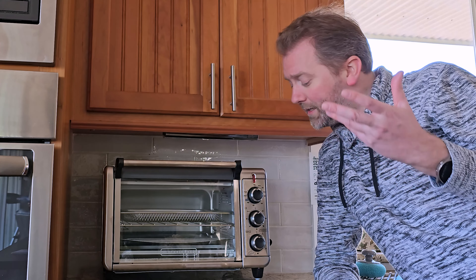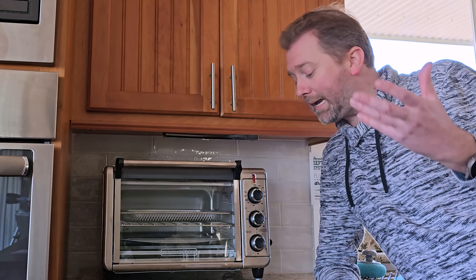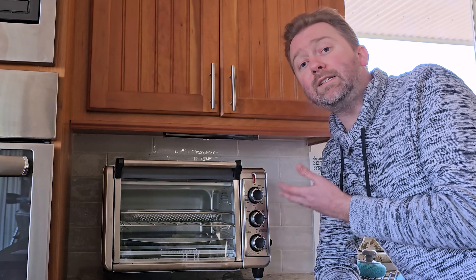The next product I want to share with you is a great toaster oven. It's called the Crisp and Bake Air Fryer Toaster Oven by Black & Decker. And as you can see, it is here right next to me. This thing is really awesome because it has five different cooking modes, and it doesn't take up a lot of counter space.